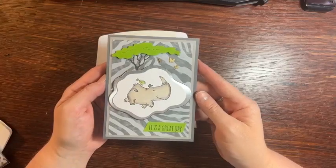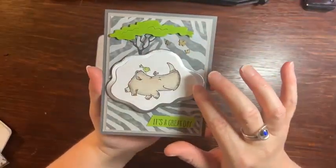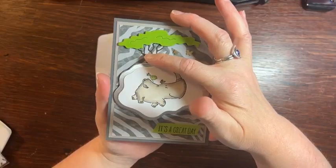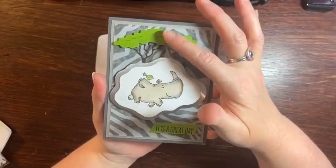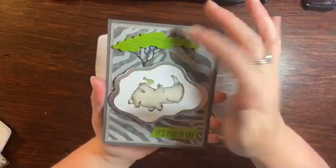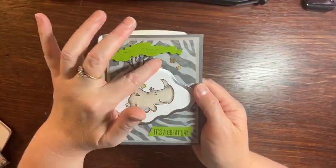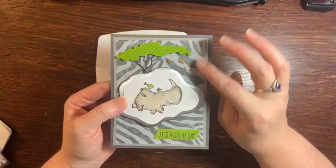It's super cute, right? She used the diorama dies, which are retiring. I'm not even sure if they're still available. She was also able to add the cool dies. These were not available when I ordered, so I'm going to have to order these later because look at how much it adds to the tree and to the card by having that. Luckily, these little butterflies are carrying over — the little brushed butterflies. This paper is retiring, so I had to make my own version.